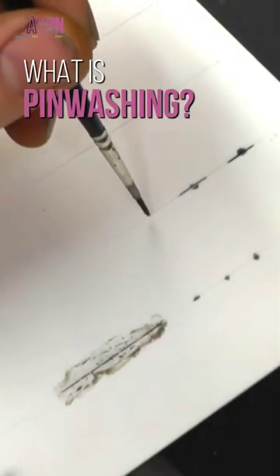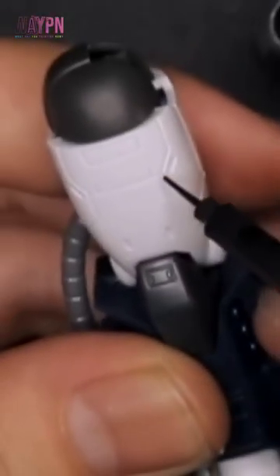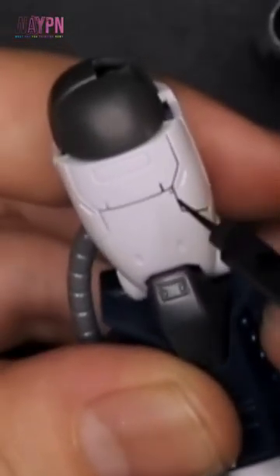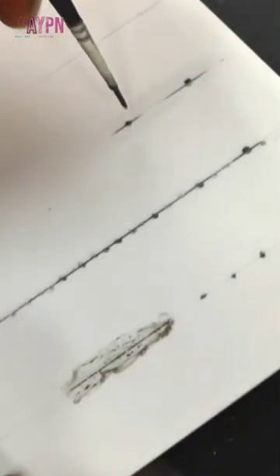Pin washing is a technique that uses capillary action to shade deep recesses. It is similar to panel lining in that it focuses on outlining shapes, but it does not focus on technique. Instead, it takes advantage of the viscosity of a wash applied to a super smooth surface.